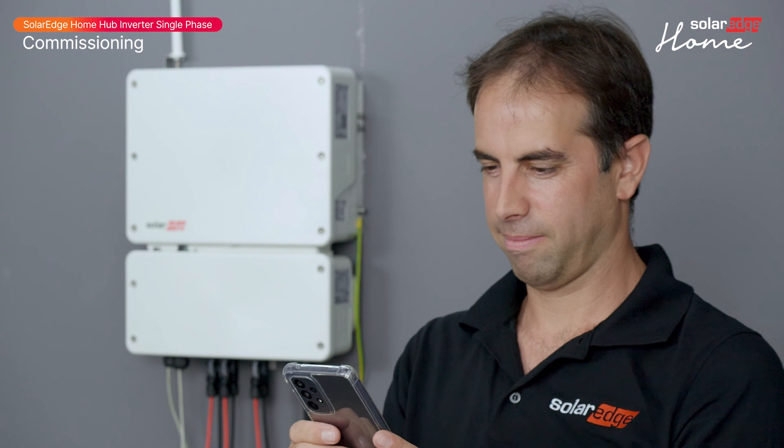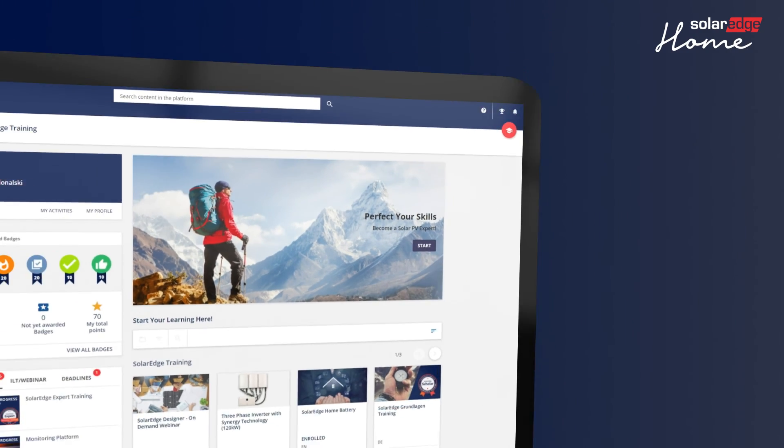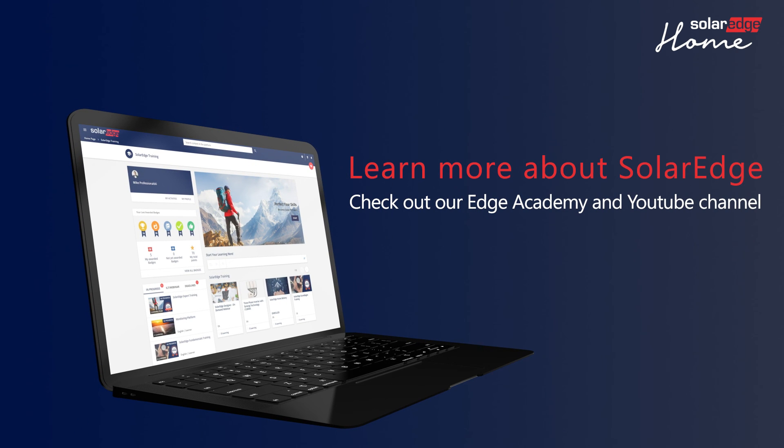Well done — you have now successfully commissioned the SolarEdge Home Hub inverter single phase. For more information about the SolarEdge Home Hub single-phase inverter, visit our Edge Academy and YouTube channel.